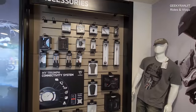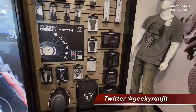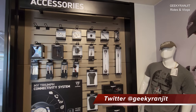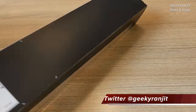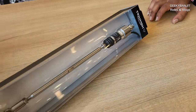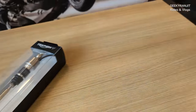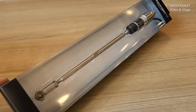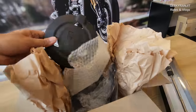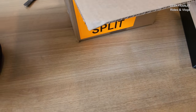So guys, here we are at the showroom looking for the quick shifter and other stuff. This is the quick shifter we are going to put on the Trident — it's specifically for the Trident only. I also opted for an engine guard that goes over the engine, and these accessories are pretty expensive — I'll show you the invoice later on.